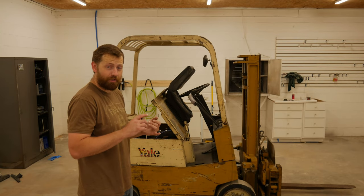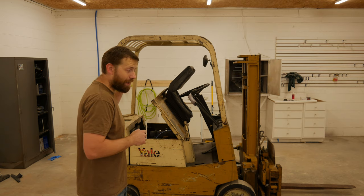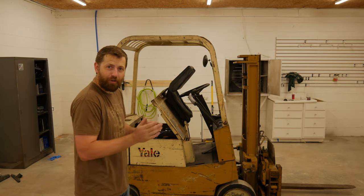Our last two remaining parts, the distributor cap and rotor, have officially arrived. I'm going to go ahead and get busy replacing those, and that'll wrap up this forklift revival.